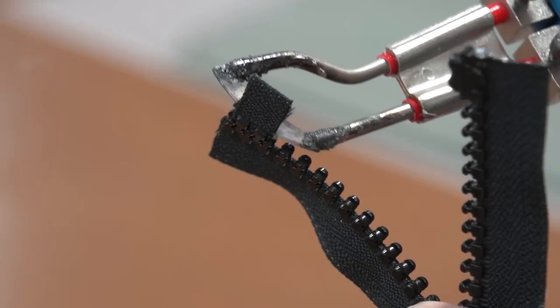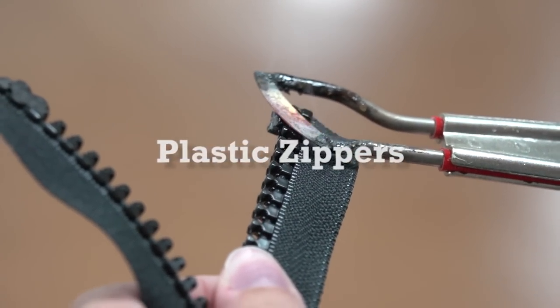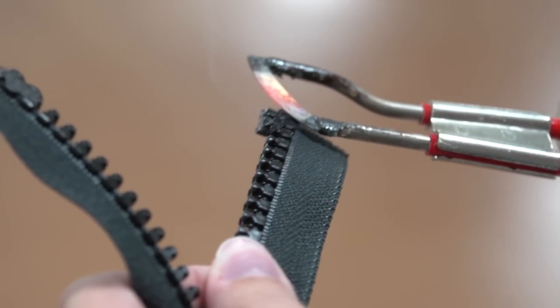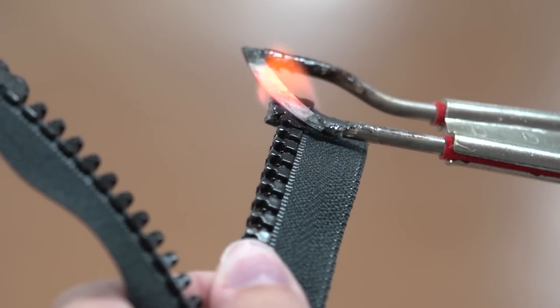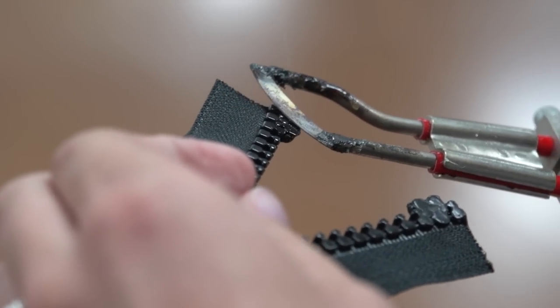Here we've taken some teeth, cut them off a zipper, and then pressed them into the end of the zipper. Then we'll take the Sailrite Edge Hot Knife and melt the teeth so that they are permanently bonded onto the other teeth. This creates a perfect zipper stop. If the teeth flame, simply blow it out. We'll follow that same procedure for the other side of the zipper.